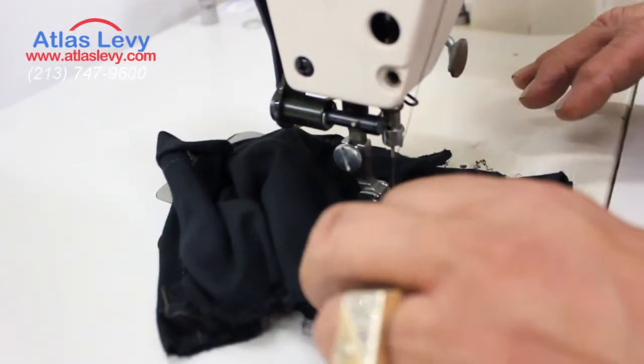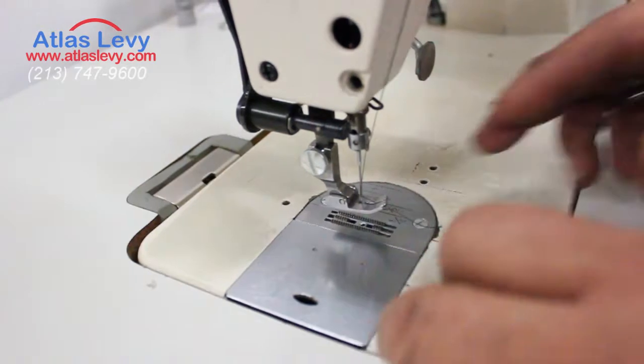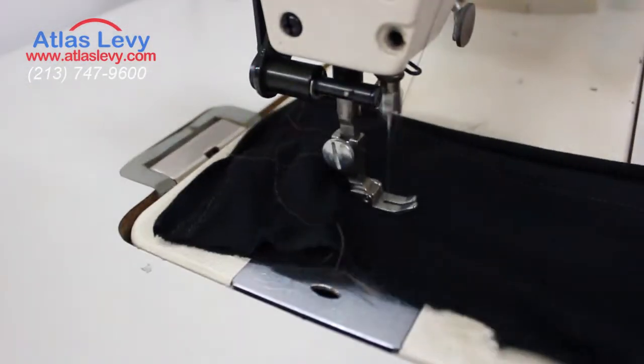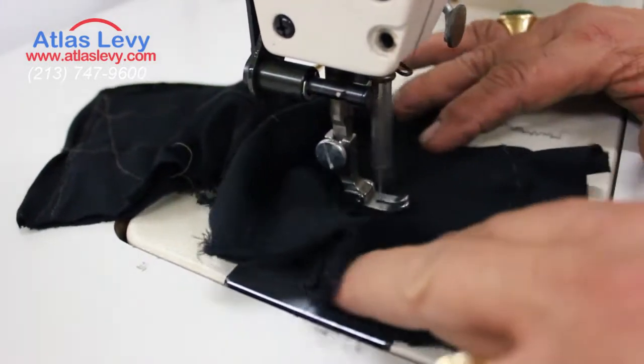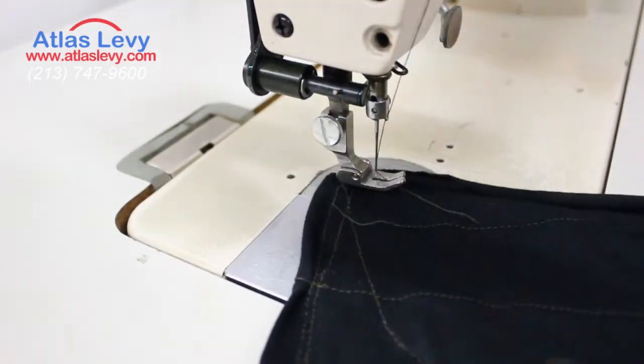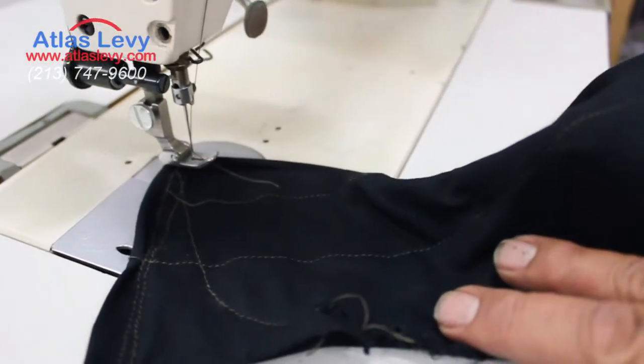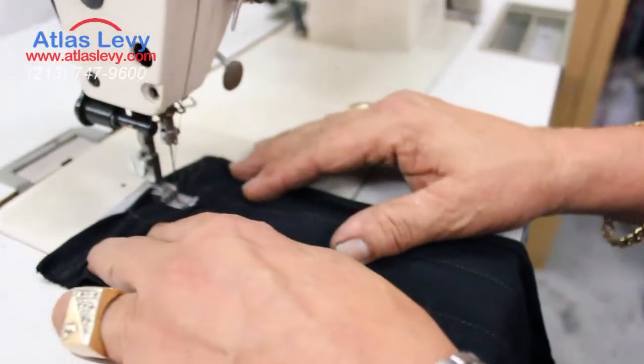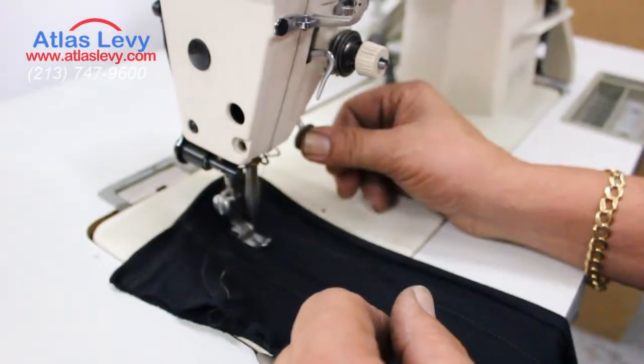Lift the foot, cut — slow speed. Take a look at your stitch, very nice. And the other side — you can go stitch by stitch. And if you want to reverse, you have it.